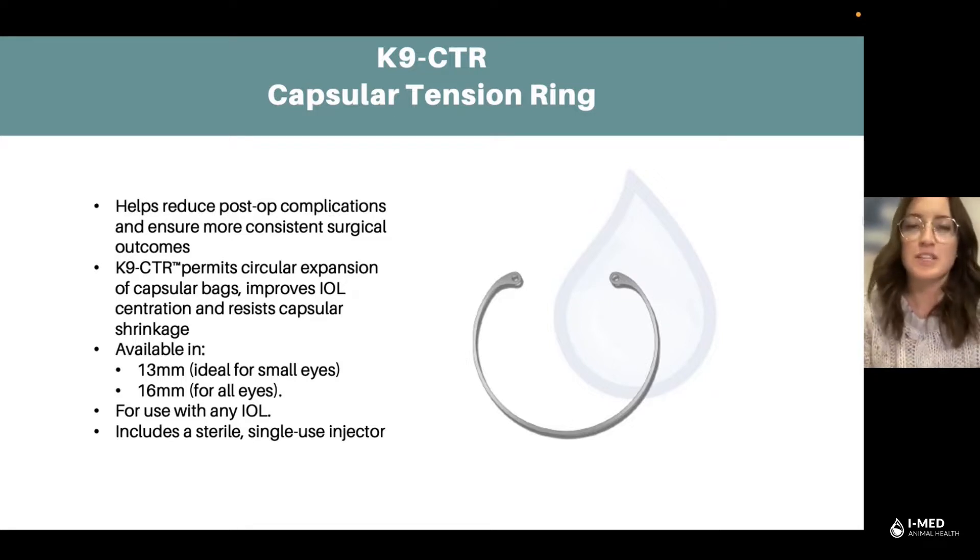If you guys have any questions at all regarding our canine CTR or any of our surgical supplies, feel free to reach out to myself, Molly, or any of my team members on the iMed Animal Health team. Thanks so much for listening in this week, and we'll catch you next time. Have a good one.